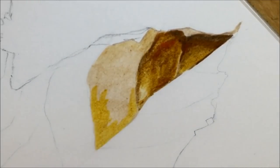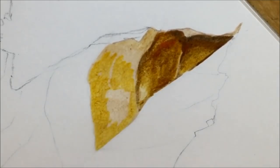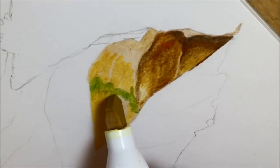A bit like how I do flowers a petal at a time, with the leaf I decided to do a section at a time. You've seen me lay down some parchment then some yellow gold light, and you could also see some flashes of green on this leaf.